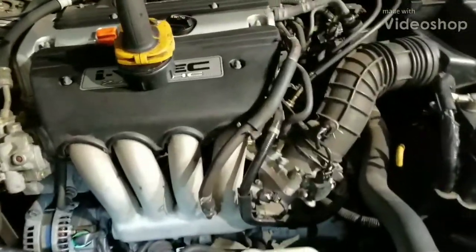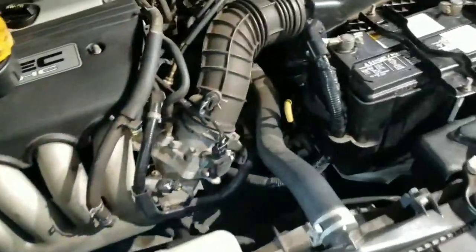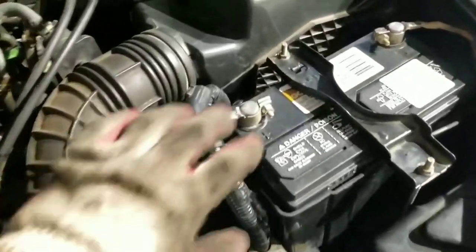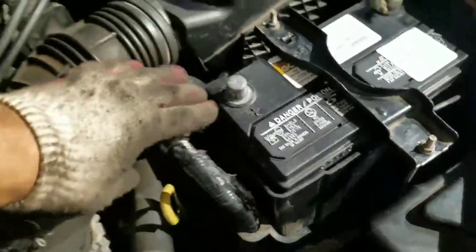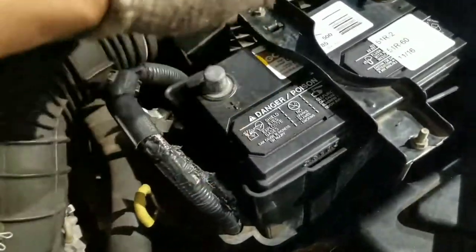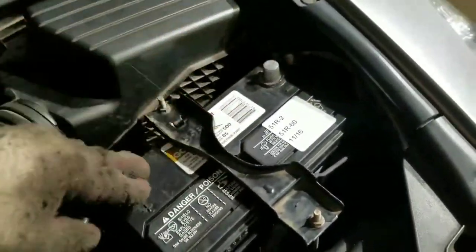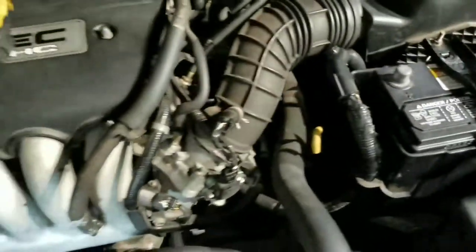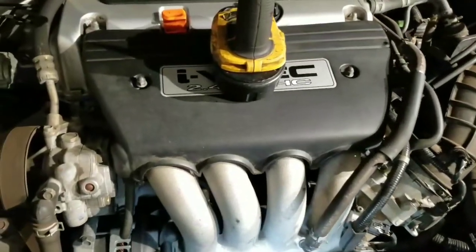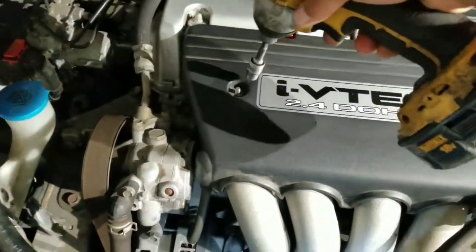We're gonna do this starter on a 2300 core four-cylinder 2.4. First thing is gonna be the battery — disconnect the battery. You can do either both or just do one. If you want to do one, just do the negative. Now take this 10 millimeter here and another 10 here.